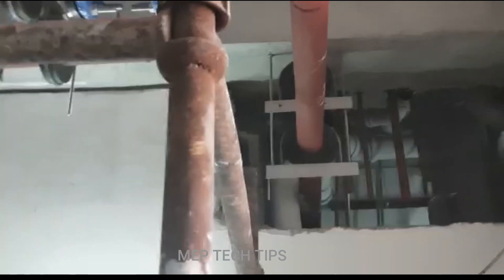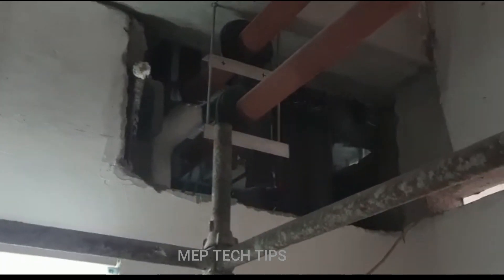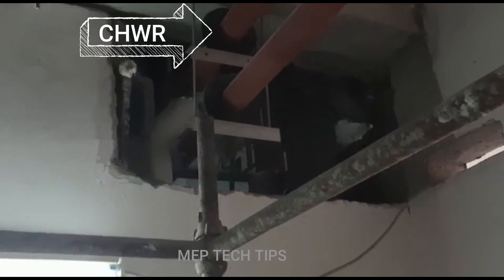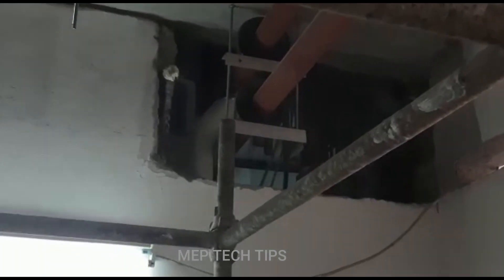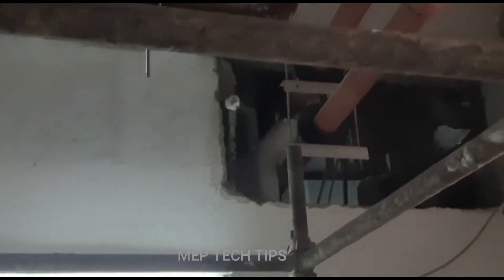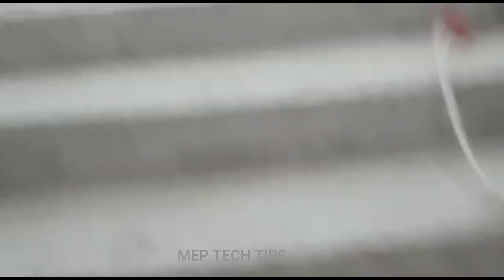They have taken a 45-degree elbow and another 45-degree elbow. I will try to cover this from the roof floor — from the first floor you can also see how the riser is going down. Let's go to the first floor to check out the area.